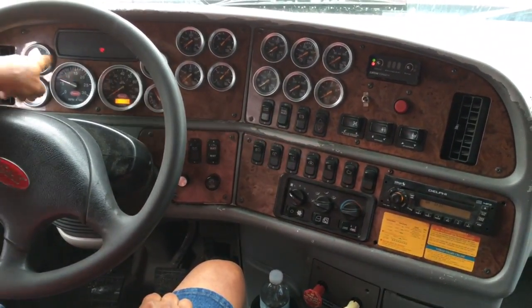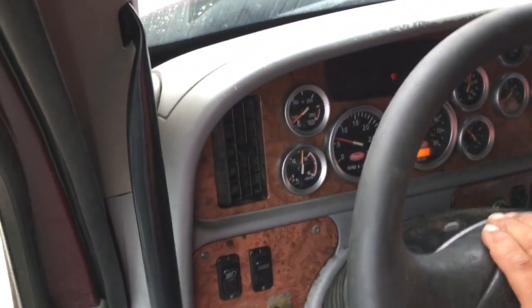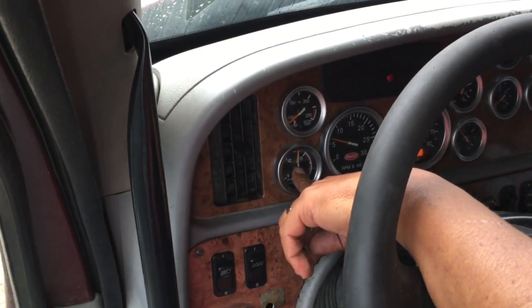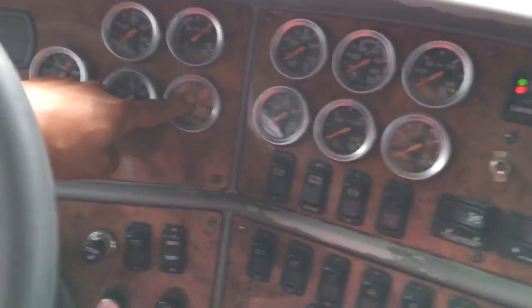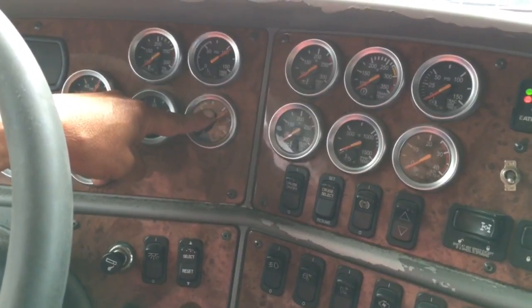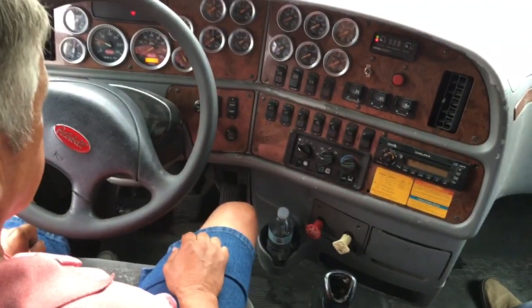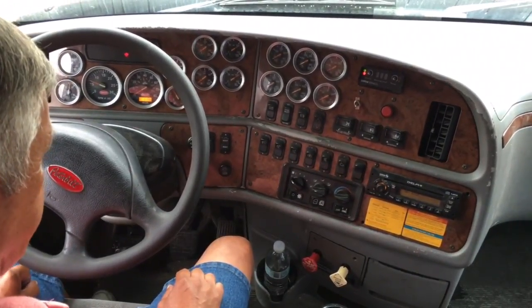I am going to look at my water temperature — should operate between 180 and 200. My volt meter should be operating at 14. I'm looking at my primary and my secondary air gauges — they should operate between 110 to 120. My oil pressure is operating at 60 PSI.